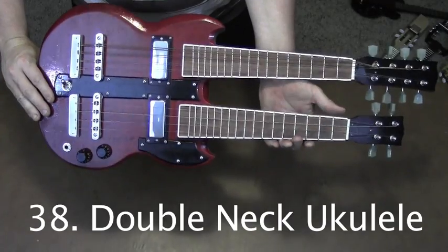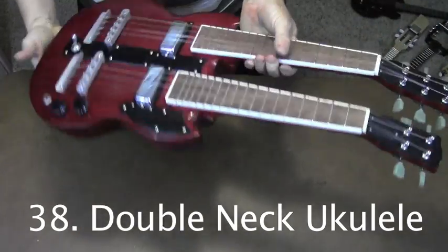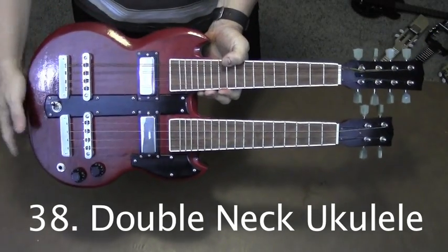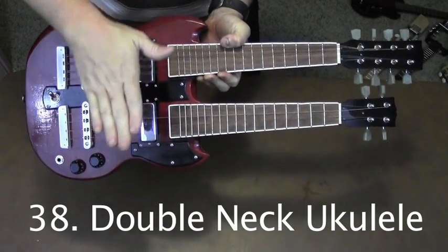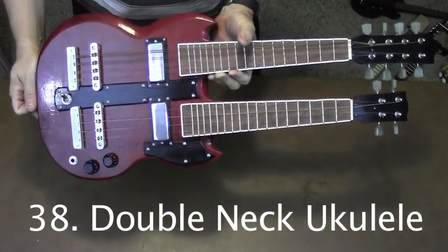When people ask about my favorite homemade ukulele, I usually tell them this: double neck — mandolin ukulele. It has an octave mandolin on top and a ukulele on the bottom, and it's modeled after a Gibson double neck.